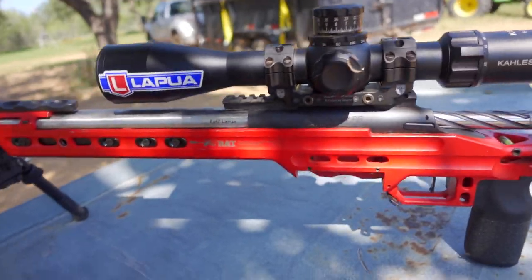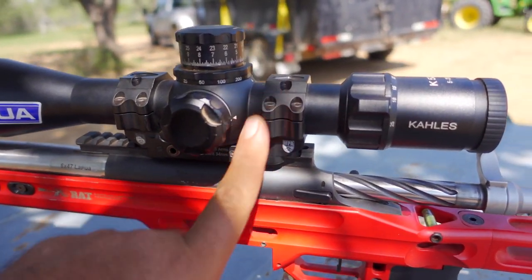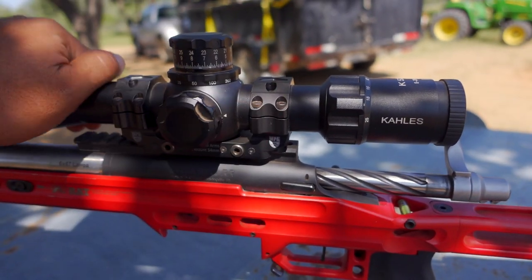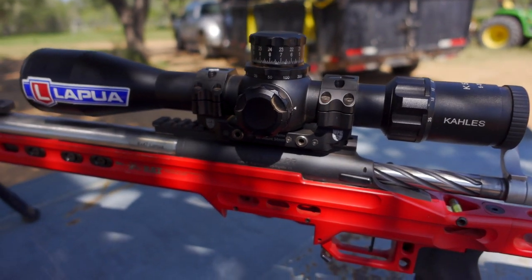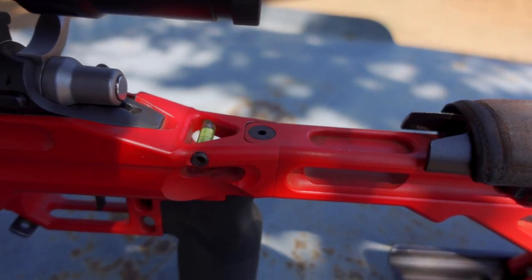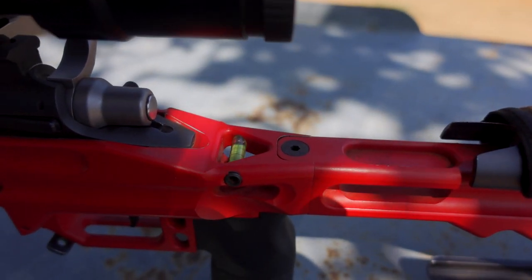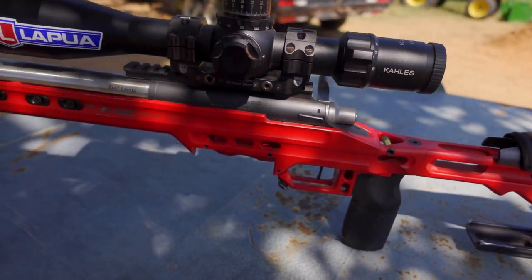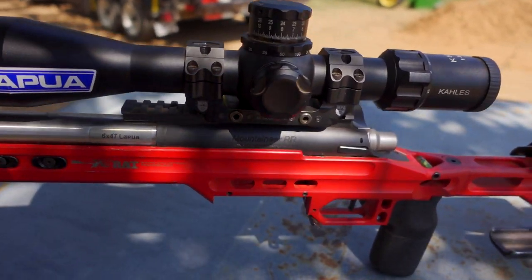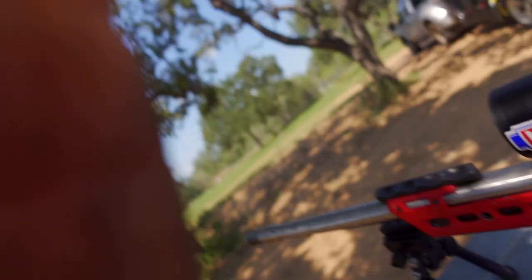Another thing I didn't mention is the MPA one-piece scope mount and rings — it works pretty well. I also have the back rider on it. The comp chassis has a built-in level, which is extremely important for long-range shooting.